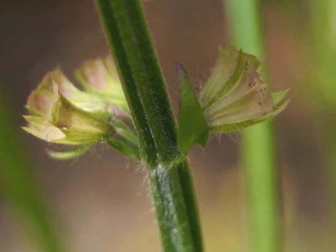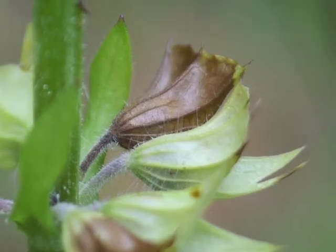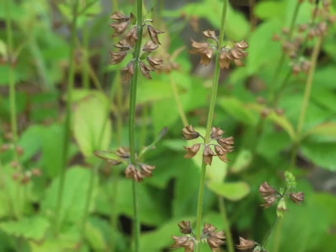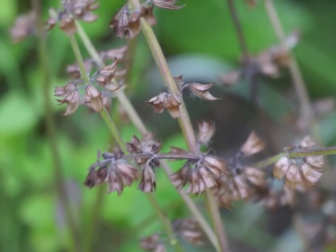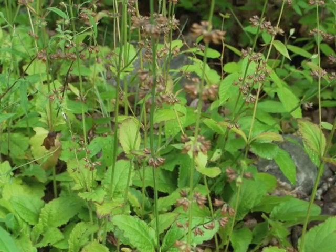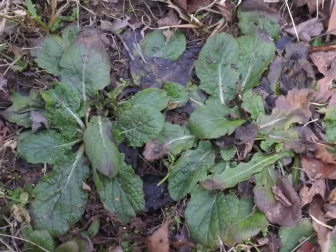As mentioned before, the nutlets grow deep within the sepals. The sepals begin turning from green to brown, and the color change indicates the nutlets are reaching maturity. Eventually the entire whorl of sepals turns brown, and then the green stems turn brown too. Breezes help shake the nutlets loose from their dried sepal covers. The leaves remain green, tinged with purple, during colder months of the year.